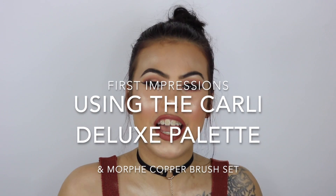Hey my loves! Welcome back to my channel. But today is a first impression video on these bad boys.